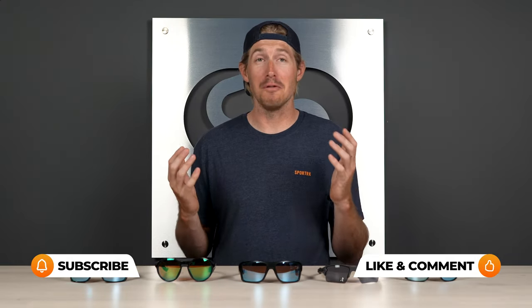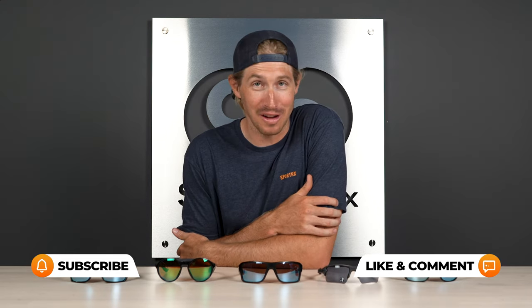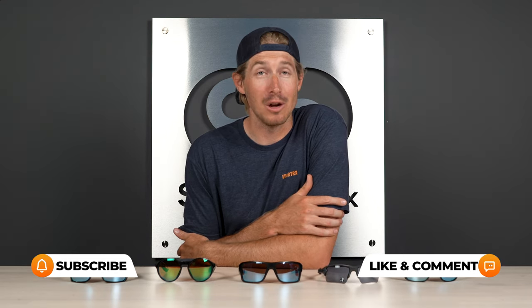Before we move on, if you're enjoying this content, you should like and subscribe. That way you don't have to go fishing through YouTube to find excellent content like this — it'll be right there in your feed.